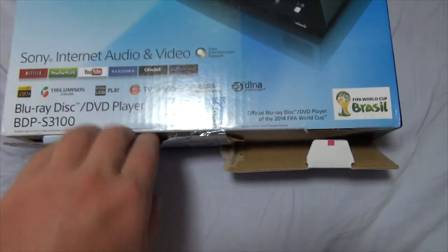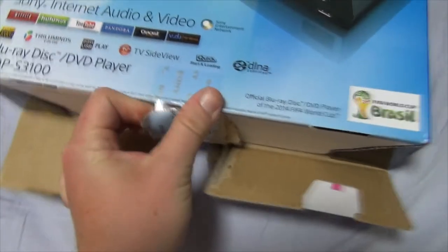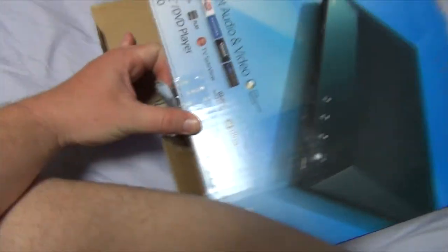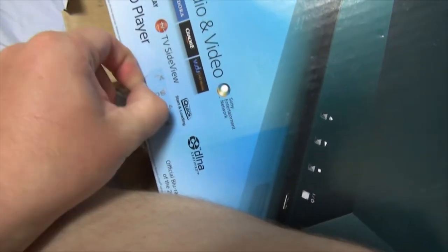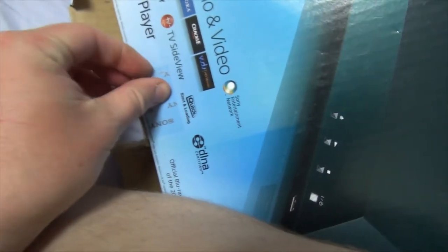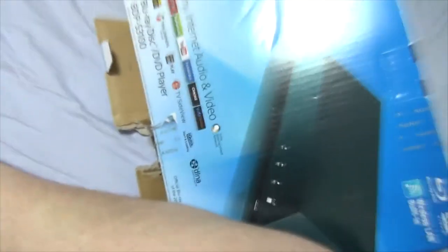This is how we unbox, ladies and gentlemen. One-handed. No knives. No mercy. Uncut. Yeah. We're professionals, damn it!